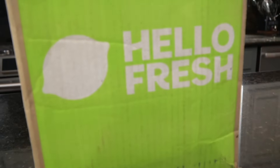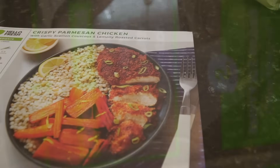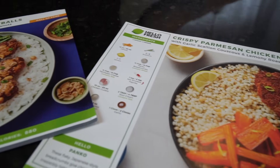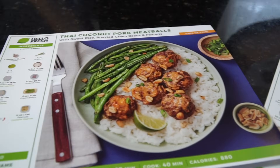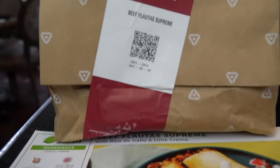This episode is sponsored by HelloFresh. HelloFresh delivers fresh, quality produce from the farm to your door in less than a week so you can savor summer flavors right from home. HelloFresh now has 30 dinner recipes to choose from each and every week, and that is the most of any meal kit.